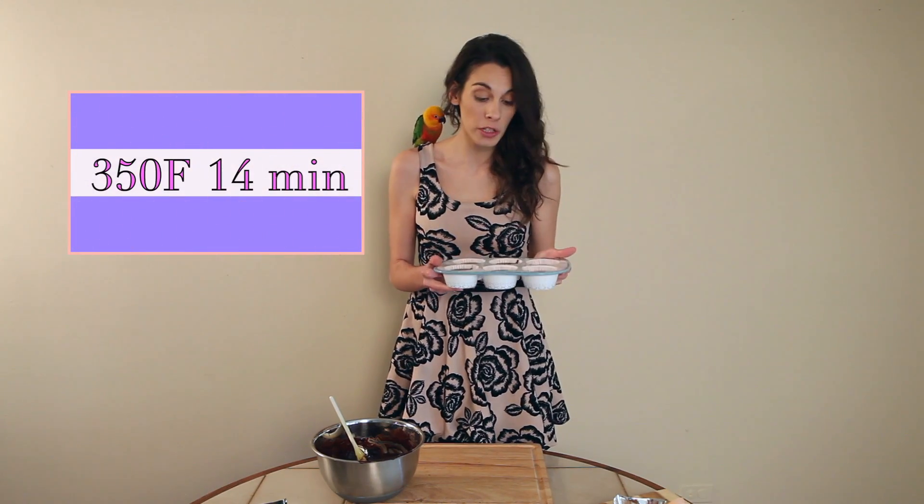Once you've filled up your muffin trays, you want to go and pop them in the oven for about 14 minutes. Please check on them as ovens do vary. And once they're in the oven, you've got 14 minutes to dance.